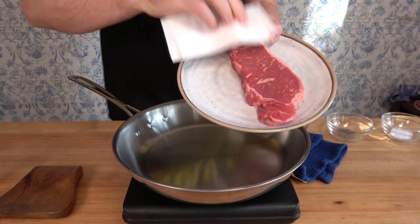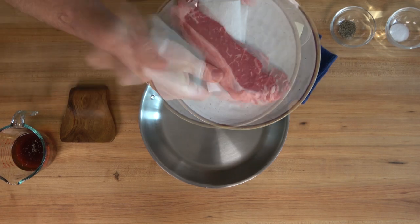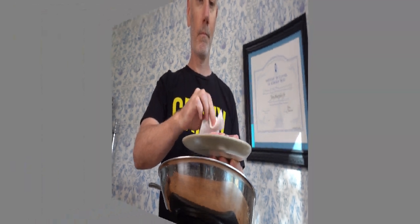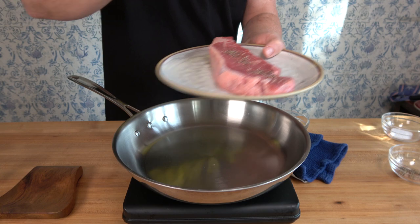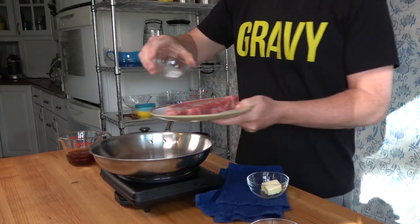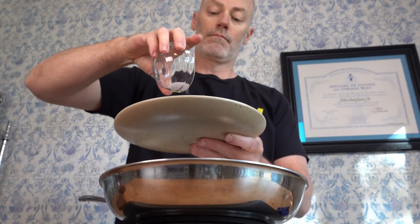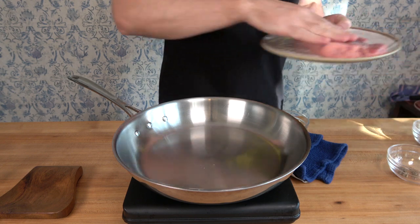Start off with a little prep work on that steak — let it come to room temperature, pat it off with a paper towel. Any steak will do; I'm using a New York strip, however you can use a T-bone, filet, ribeye, whatever you like. After you've patted it down dry, add some seasoning. I'm putting a dash of black pepper and some salt on both sides. You can add onion powder, garlic powder if you like.